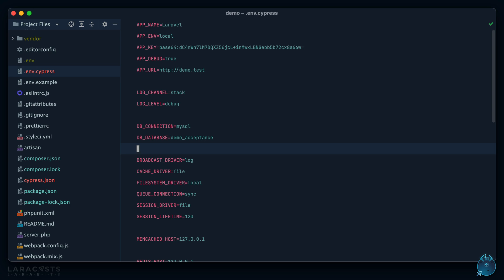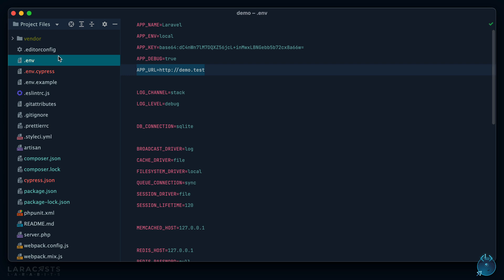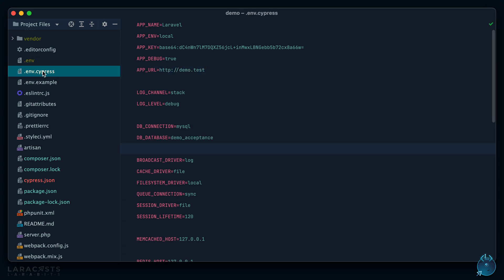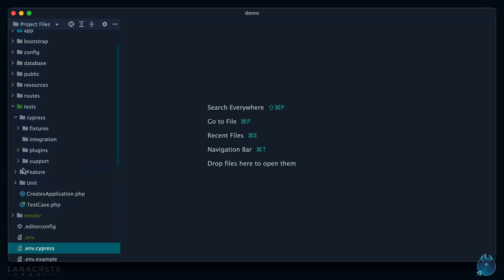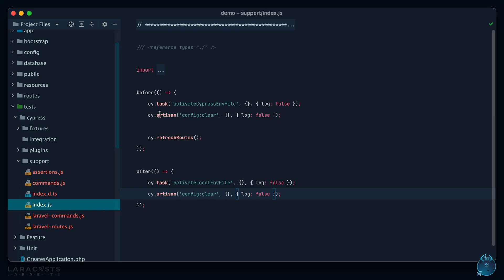When you run your test suite, we do a basic copy and paste: we take your local environment, back it up, then take the `.env.cypress` file and promote it by renaming it to `.env`. You can see this in your tests directory — there's a new Cypress support directory with a main support file containing hooks for before and after the Cypress test suite runs. One of the tasks executed is activating the Cypress environment file, and when the suite is done, reverting it back.